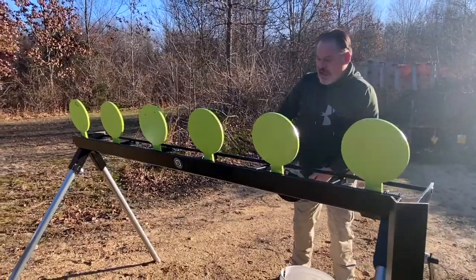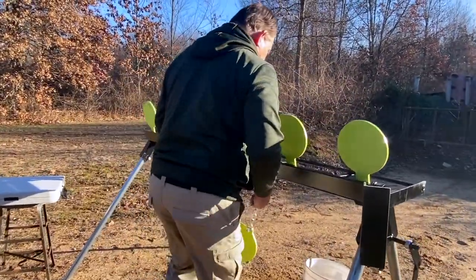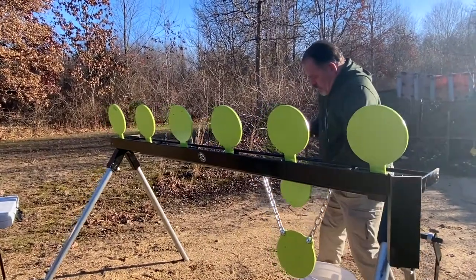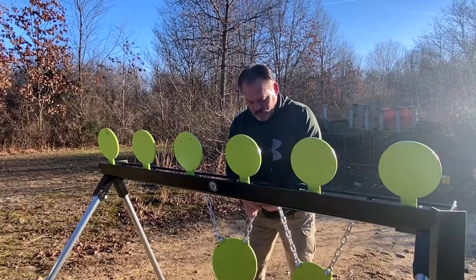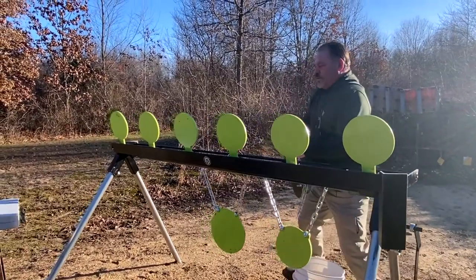Last but not least, there's an added feature. Here we got additional plates that hang through here. The big plate goes in the middle. This all comes standard with this plate rack.